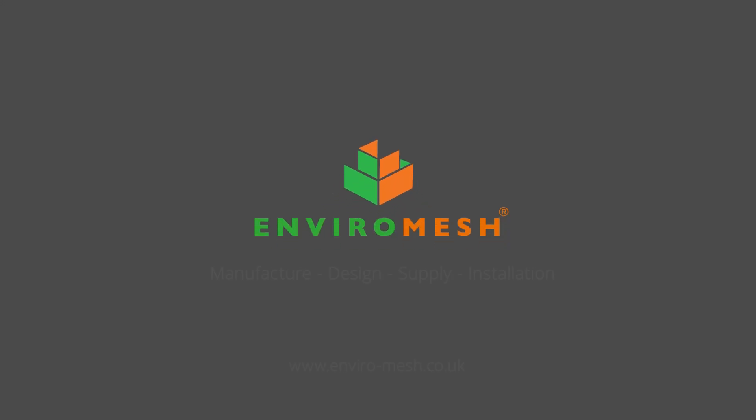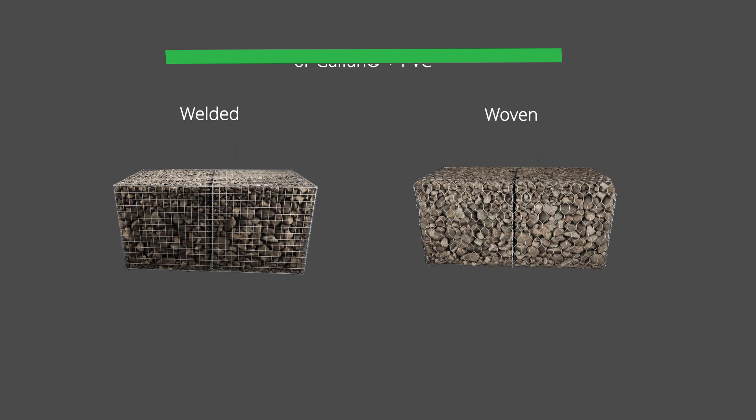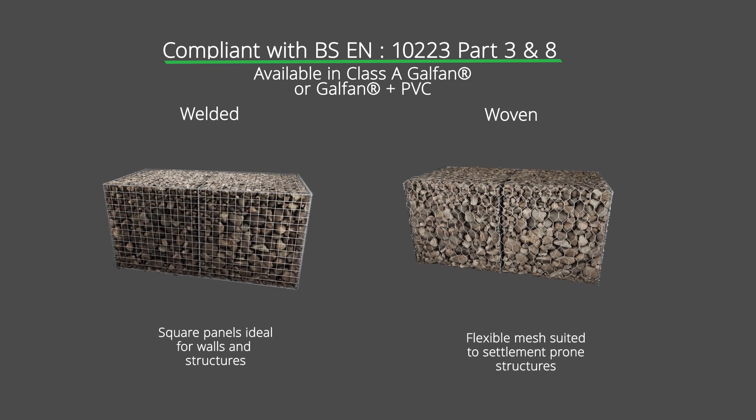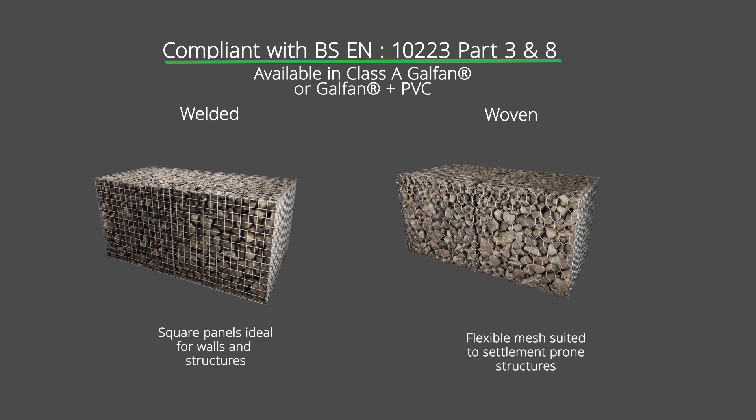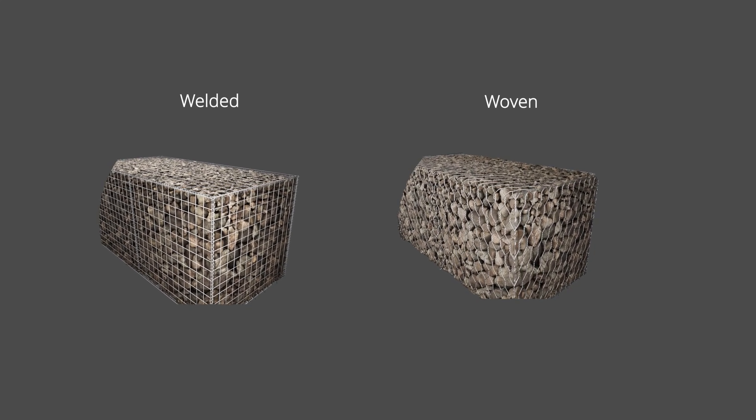Enviromesh, specialists in the manufacture, design, supply and installation of welded and woven gabions, compliant with European and British standards. All products are supplied with a Class A Galfan coating or with an additional layer of PVC for maximum durability.